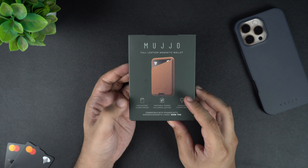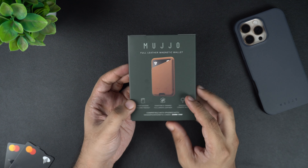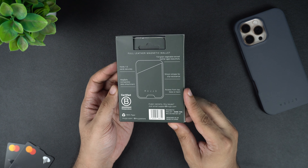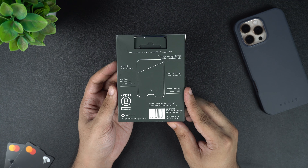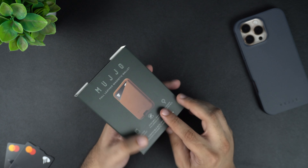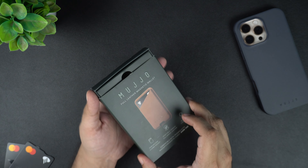This magnetic leather wallet is capable of housing up to three cards in its single pocket. Just like the Shield case, the wallet is made up of vegetable tan full grain leather. What makes this wallet different from many other MagSafe wallets out there is the presence of silicone stripes for slip resistance, which helps the wallet stay connected to the iPhone.